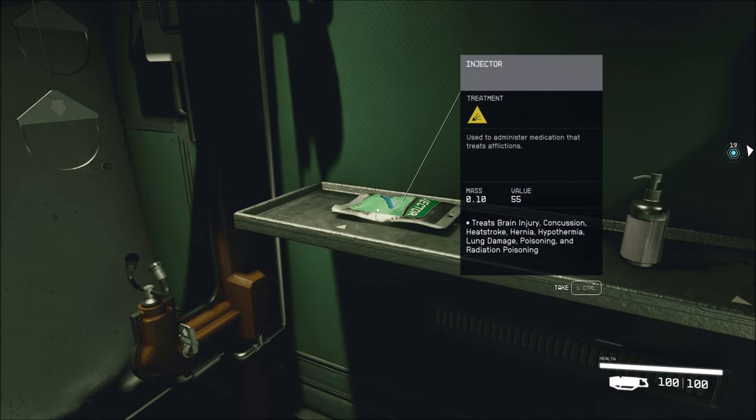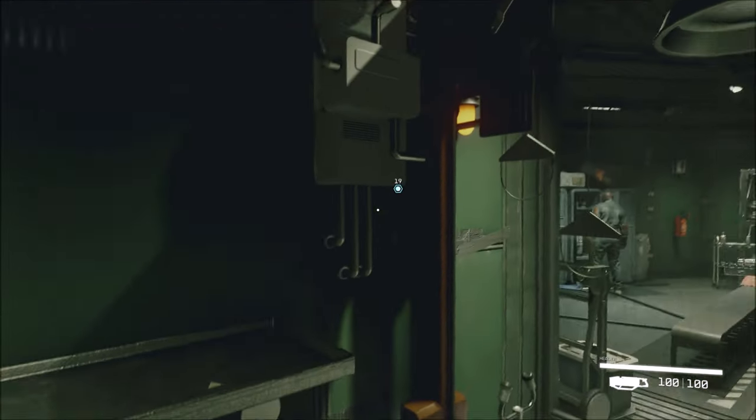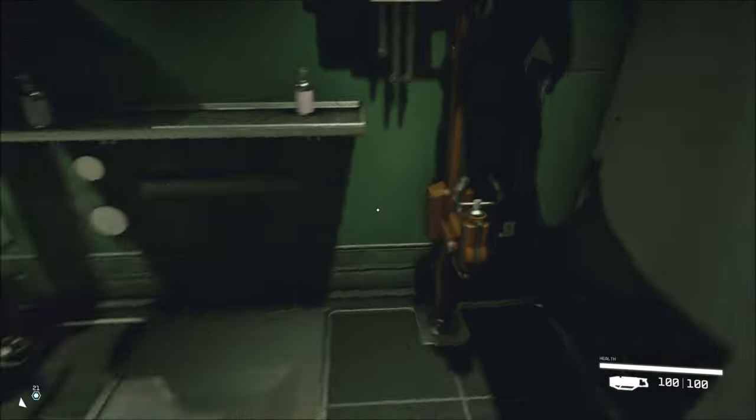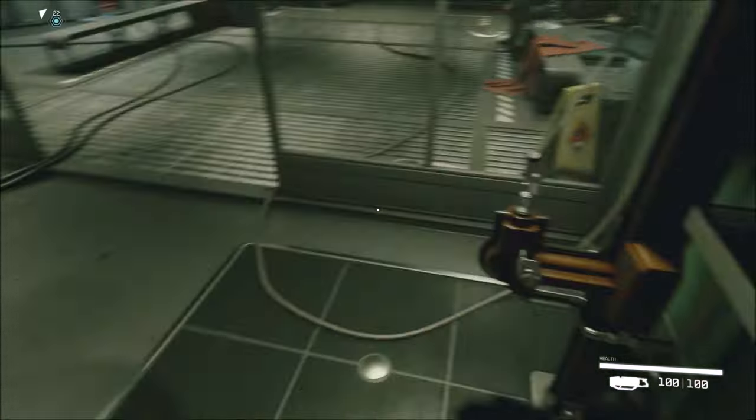Injector. Ooh. Used to administer medication that treats afflictions. Treats brain injury, concussion, head stroke, hernia, hypothermia, lung damage, poisoning, and radiation poisoning. Cool. Soap dispenser. I'm assuming I could sell some of this stuff. The stuff like the soap dispensers are probably not worth taking—as I grab all of them.